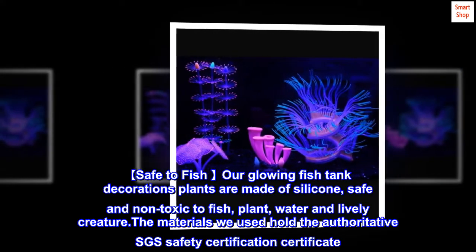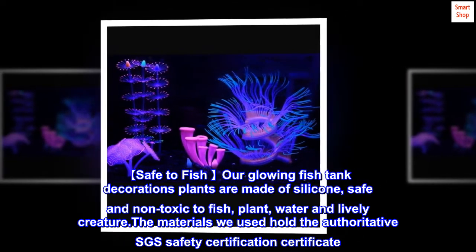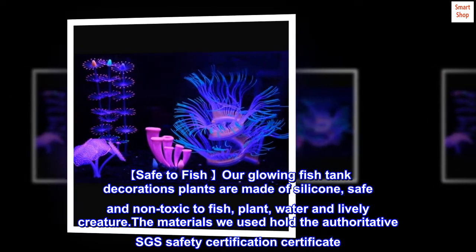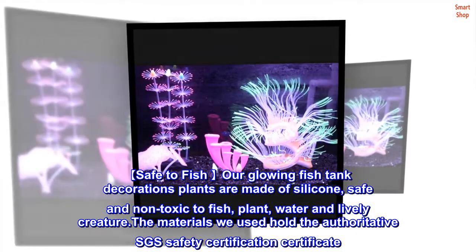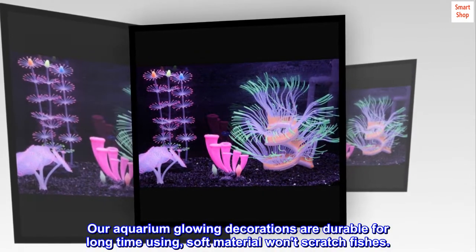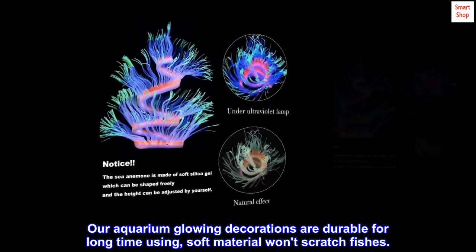Safe to fish — our glowing fish tank decorations plants are made of silicone, safe and non-toxic to fish, plant, water and lively creature. The materials we used hold the authoritative SGS safety certification certificate. Our aquarium glowing decorations are durable for long time using, and the soft material won't scratch fishes.